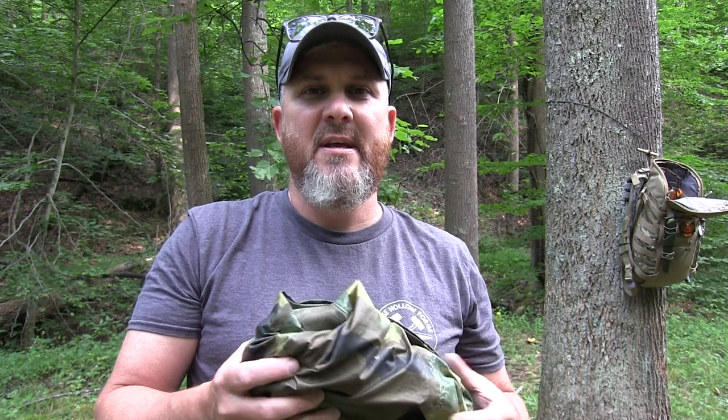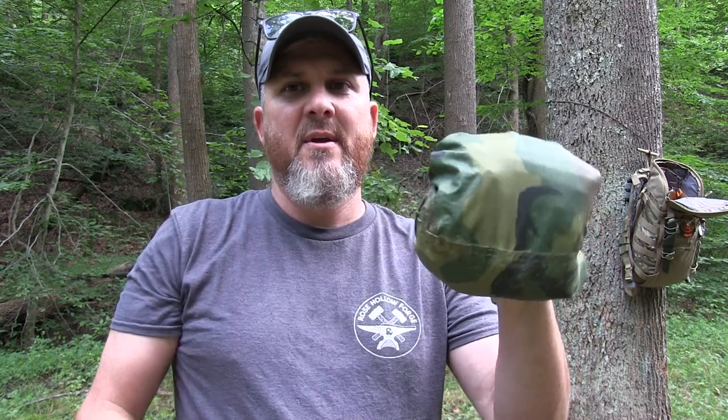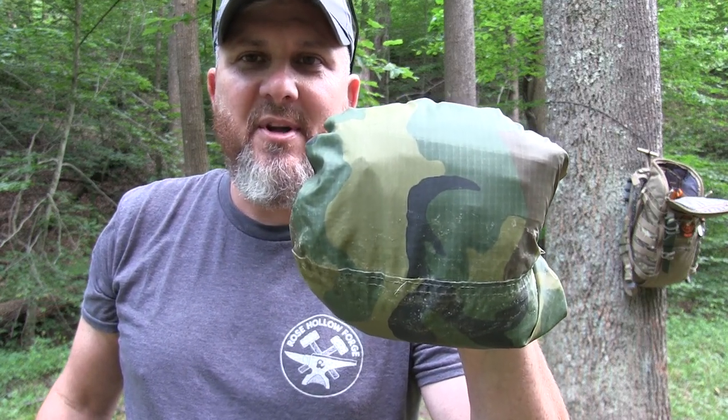I love the military poncho for its versatility. There are so many different things you can do with it as far as shelter. You can make a raft out of it, carry stuff with it, make a stretcher. There's just so many things you can do. If you don't have one, try to pick one up at your Army Navy store or local military surplus. They're lightweight, they're durable — one of the best things on the market.